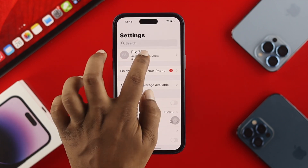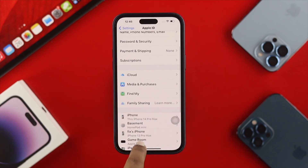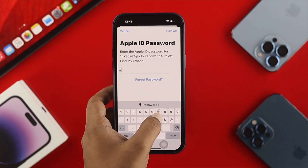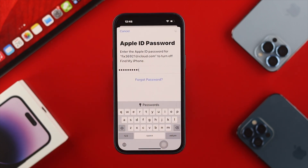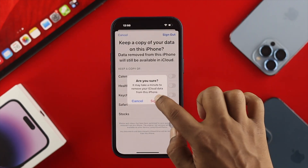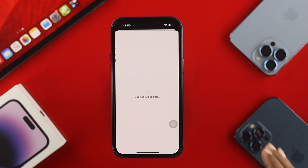Simply head over to your Settings, tap on the profile, scroll down, tap on Sign Out, and enter the password of your Apple ID, then tap Turn Off. Once you come back, just tap Sign Out and tap Sign Out again. After that, your Apple ID is going to be logged out from your device.